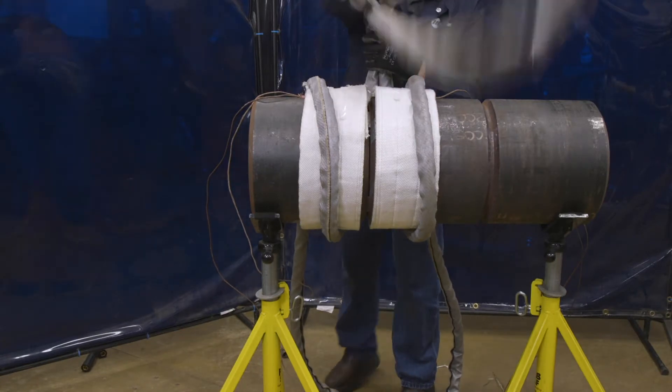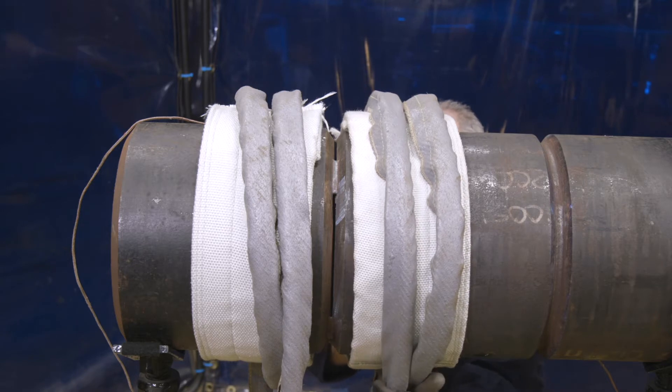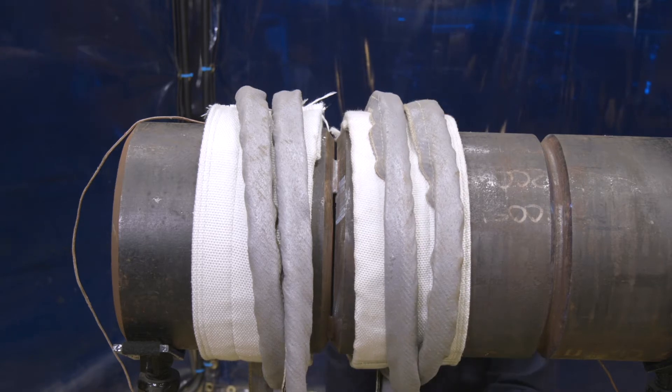Route the cable over the top of the pipe again, working toward the joint, to start the second turn. If there's enough cable, a third wrap can be added by routing the center of the cable over the top of the pipe again.